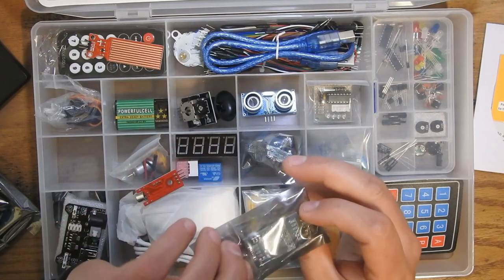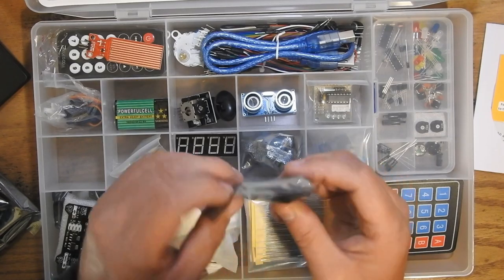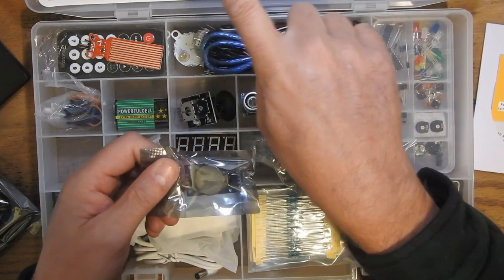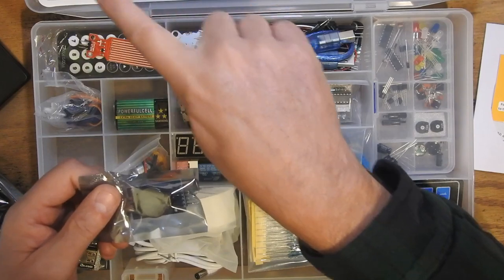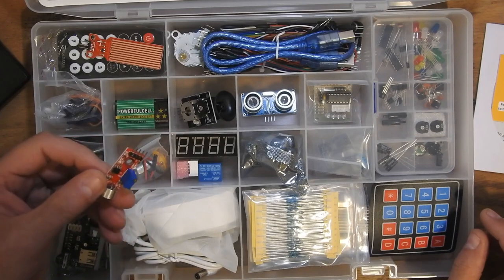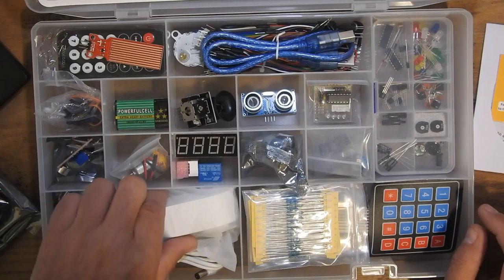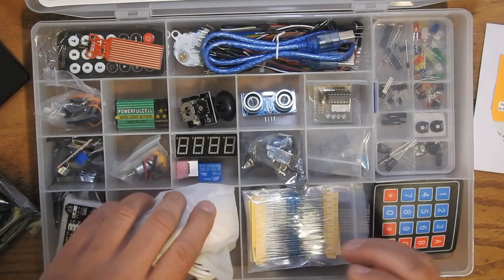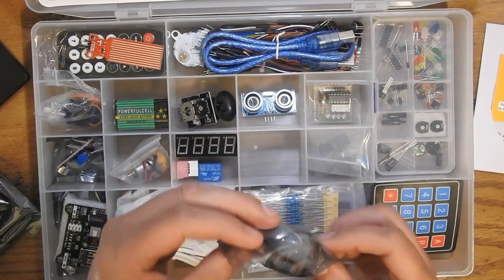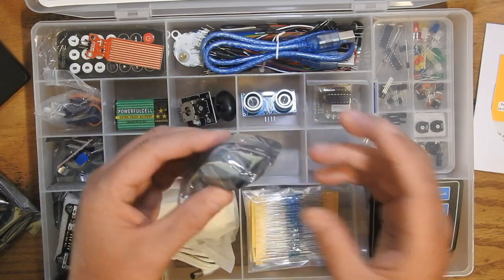There's a CR2032 backup battery. This might be a real-time clock board — it's got a big chip on the back and a smaller chip, so it might be battery-backed-up memory. There's an RFID module and this here is a microphone — an audio input device. And that's an infrared motion sensor.